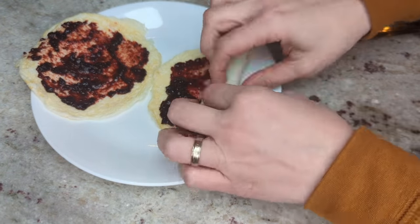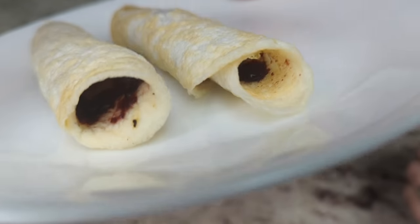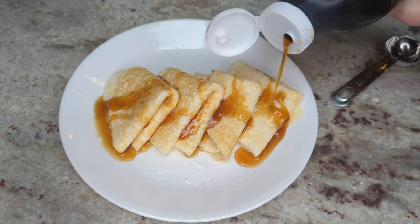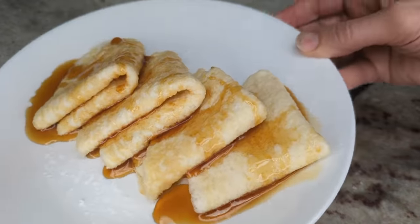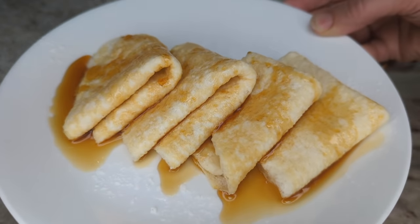It could also be used if you're doing the BBBE challenge — bacon, butter, beef, and eggs challenge. It's very low in fat and very high in protein, so it is great for lean days or protein-sparing modified fast days, but then you could also do all kinds of various fillings and use these on a higher fat day as well.